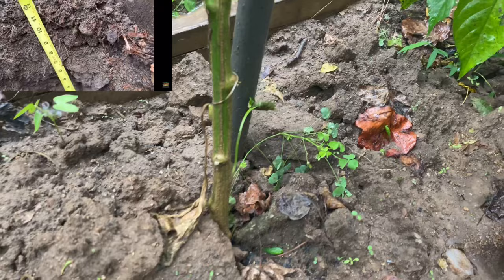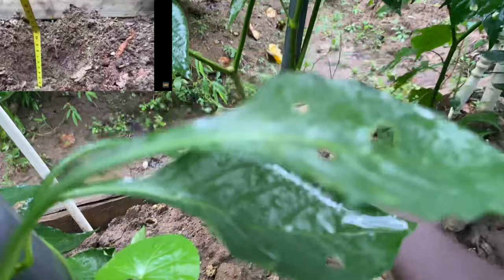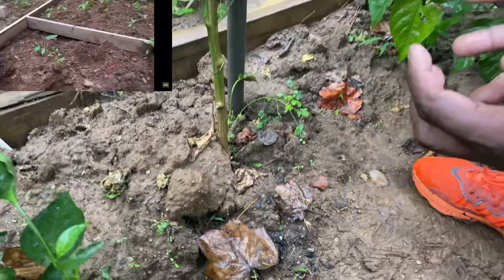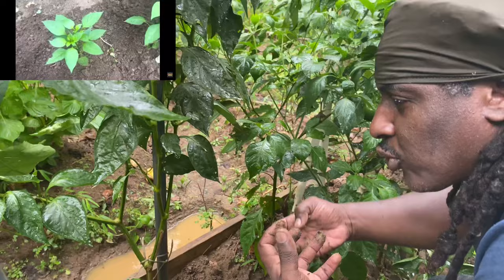When you're planting the bell pepper, you dig the hole at least 10 to 12 inches deep, and you plant it deep down inside the soil. Then, while it's growing, all you do is keep building soil around it. While it keeps growing, you keep bringing the soil around it when it's small. While it's growing, you keep adding the soil.